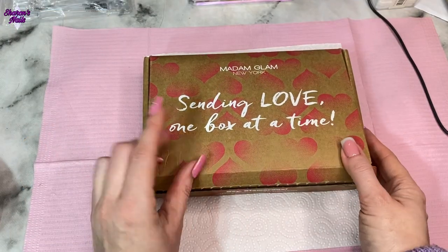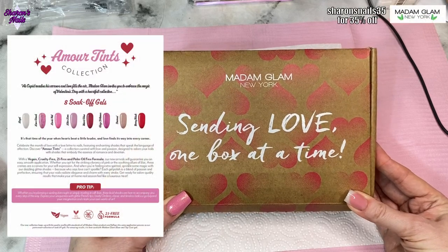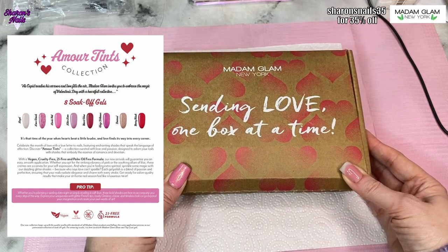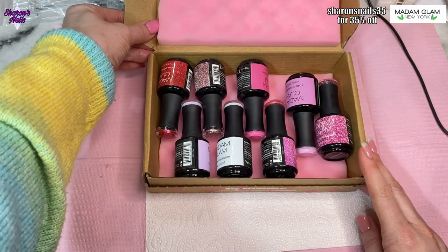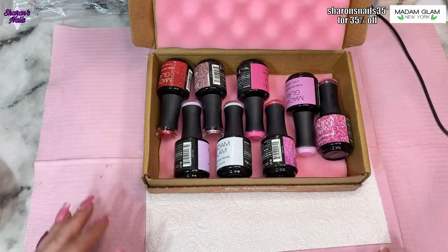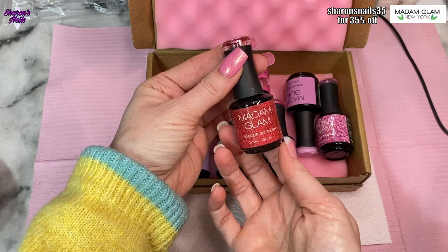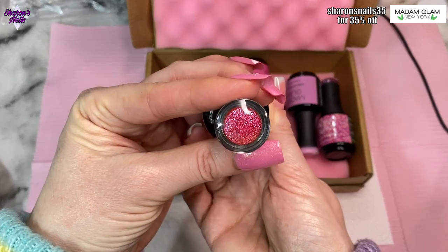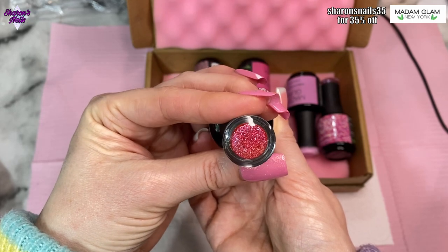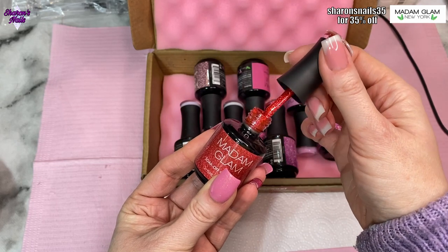Hello everyone and welcome back to another video! I'm really excited for this one — this is Madam Glam's February collection called the 'A More Tints' collection. It's eight soak-off gels and these gels are really my color. They are all pink, well apart from a couple of them, but most of them are pink and they are beautiful. I love all of them, every single one.